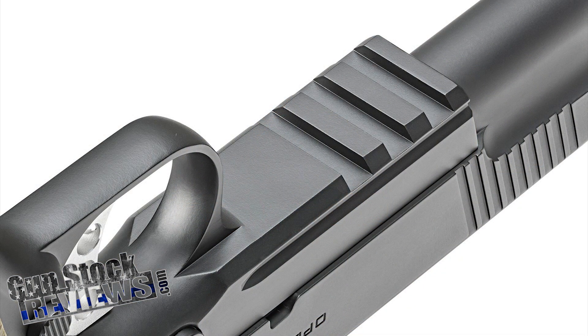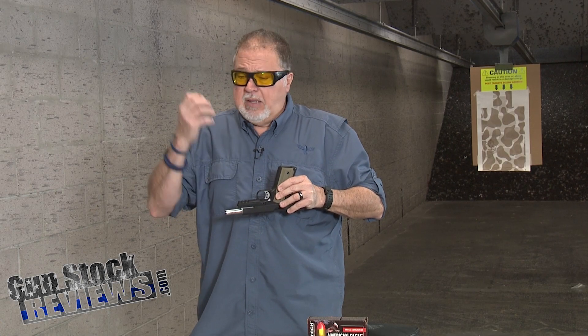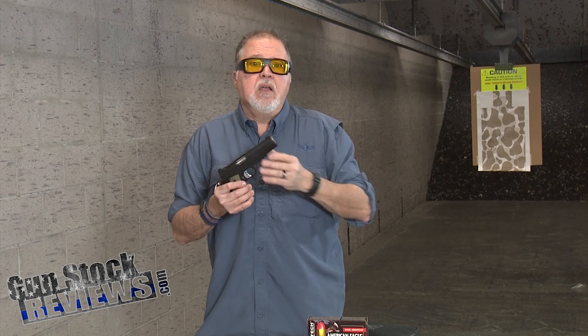First thing, it has a rail — a Picatinny rail — so you can actually add any accessories like lights, lasers, or any other accessory you want. Another thing: it is a bushing pistol. It has a bushing barrel, unlike the previous TRP Operator pistol that had a bull barrel. This one has a bushing barrel.